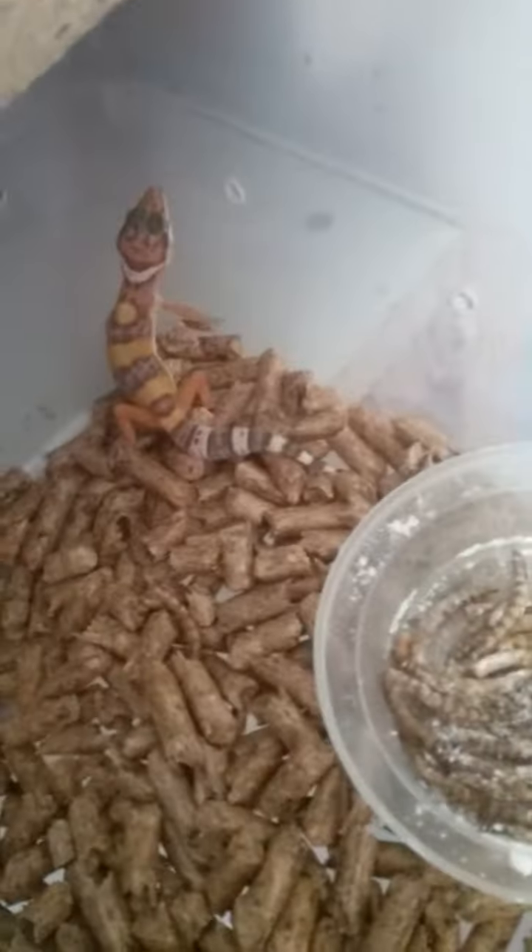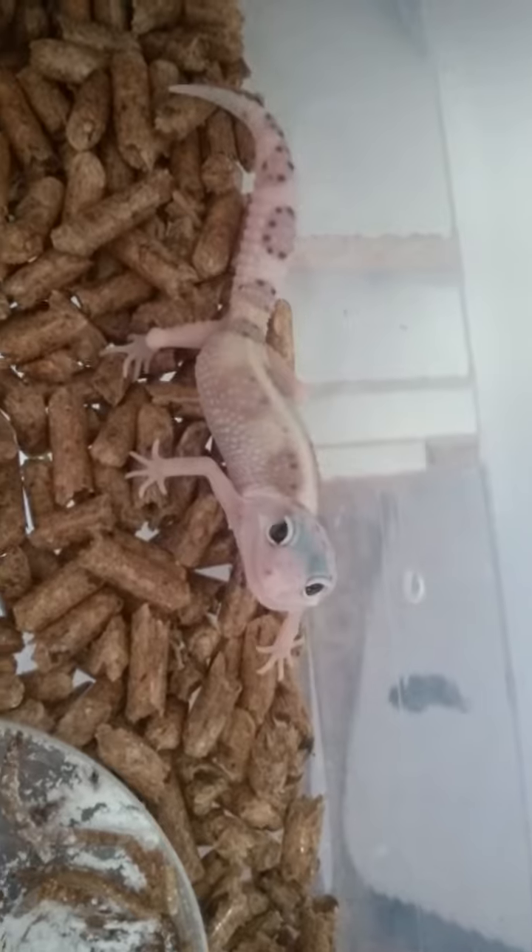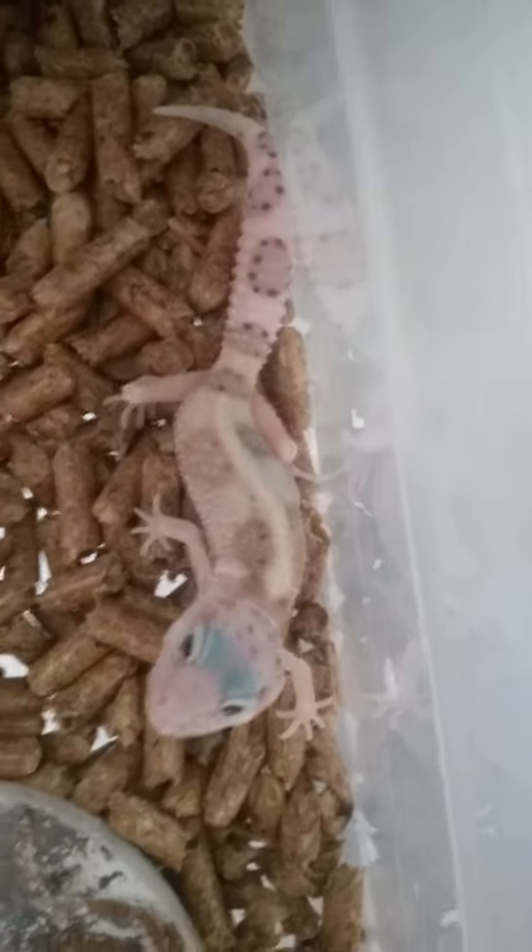Just some breeding stuff — a little mutation with his eyes, I think. This is a little Trimper. Oh yeah, that's my baby right here. This is a white and yellow Max Snow Eclipse — it's gonna be awesome. Let me show you the mama real quick.